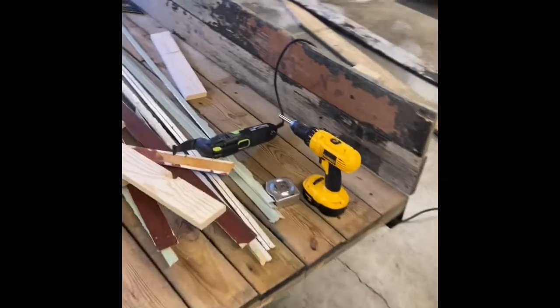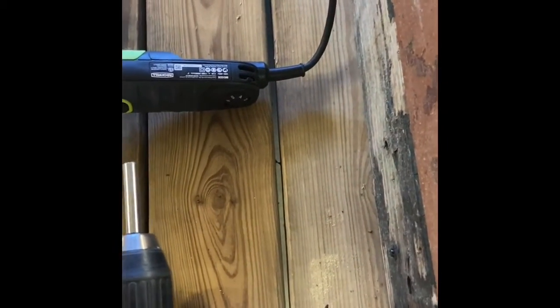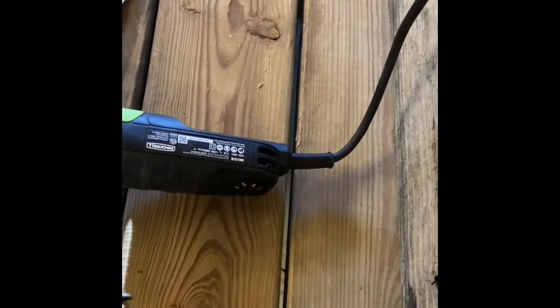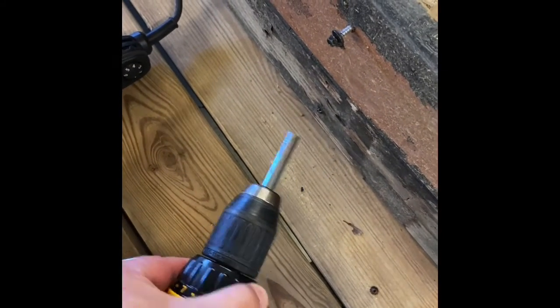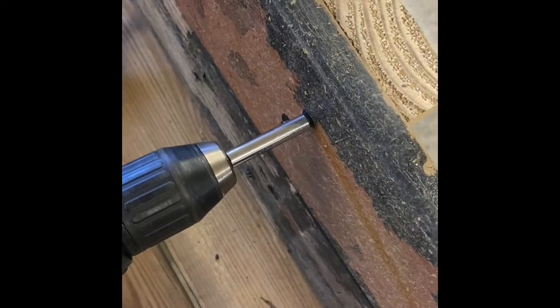I want to show you the drill clutch before we stop today. I'm going to turn this clutch way down with a quarter-inch head screw. See how it won't drive it in — it doesn't have enough power because the clutch is letting it slip. So I can turn it up to say 13 — see how it sunk the screw and then stopped. I want these to go even deeper, so I've been running these on the drill setting, which drives the screw fully in.